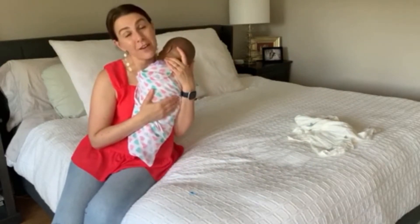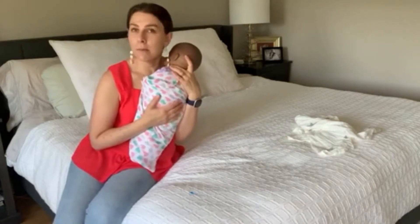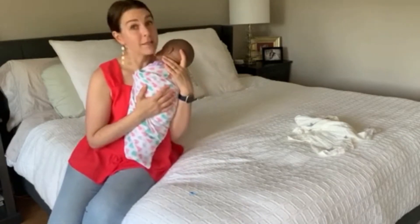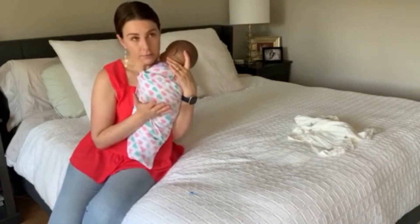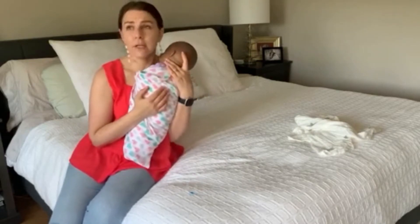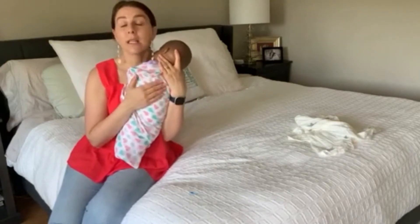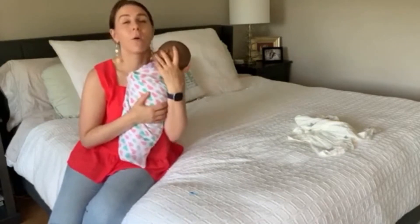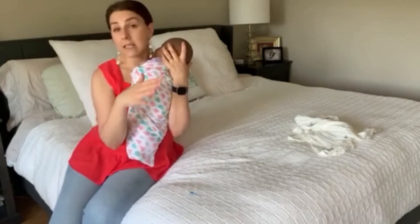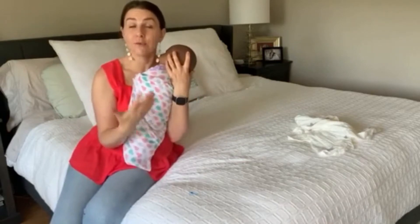Some people will try variations on swaddling. Some people feel like their babies don't like the swaddle. Maybe your baby fights the swaddle initially because you're holding them in place and they want to be free. Maybe it just takes a moment to swaddle them, and once you get them all swaddled and pick them up again, they're fine. So maybe your baby just fights the swaddle but actually kind of likes it — they just don't like the process of being swaddled.